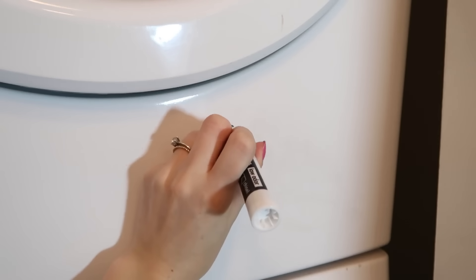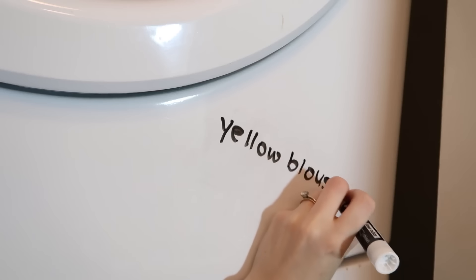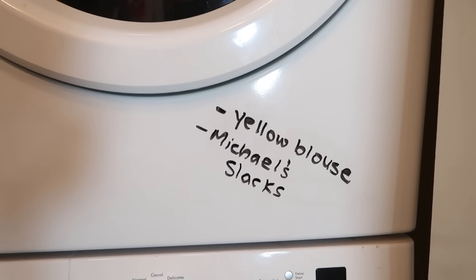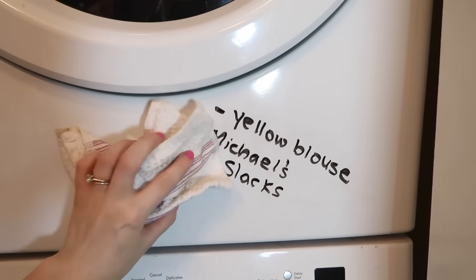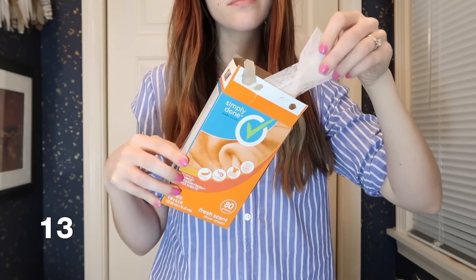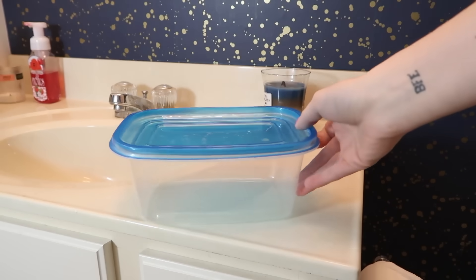Here's a laundry hack: keep a dry erase marker in your laundry room. Sometimes when we are washing things, there are items that go in the washing machine that aren't supposed to go in the dryer. You can take the dry erase marker and write right onto your machine what needs to come out — this will remind you when you go to switch from the washer to the dryer, so that item doesn't go in the dryer and get ruined. Did you know you can make your own dryer sheets? I love this because it's more sustainable and saves you money.